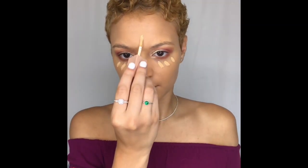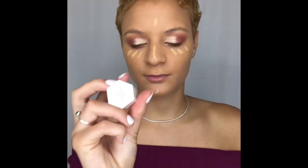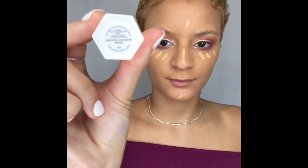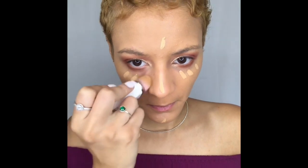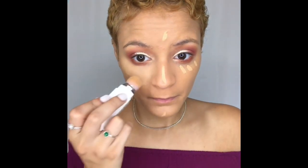Next I'm going to take my KKW Beauty Concealer in the shade 8 and apply that under my eyes, on my forehead, along my nose and my chin. I don't like using too much so that's why I'm only using a tad bit. Now I'm just taking my Fenty Highlighting Conceal brush and blending that out. I really like this concealer — it's really brightening and when you pair it with the powder it's literally godsent. It really brightens up your eyes and it's full coverage, which I really like.